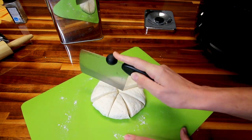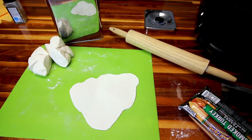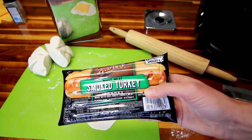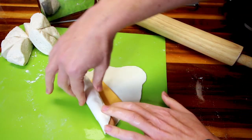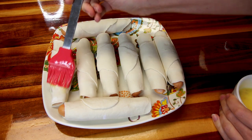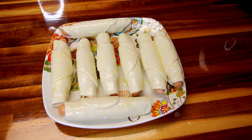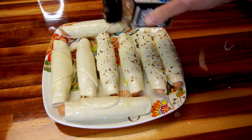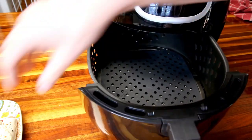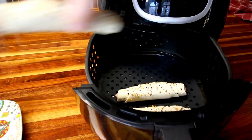Cut the dough into eight equal parts, then roll each one out into a triangular shape. Add a slice of Velveeta followed by one Ballpark smoked turkey hot dog, then roll it up. Once they're all rolled up, baste some beaten egg on the tops — that adds a nice brown look — and sprinkle on a little everything-but-bagel seasoning. Preheat your air fryer, add a silicone mat inside — I'll link those below — then add the rolls in four at a time and bake at 400°F.